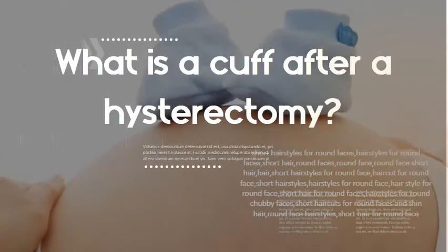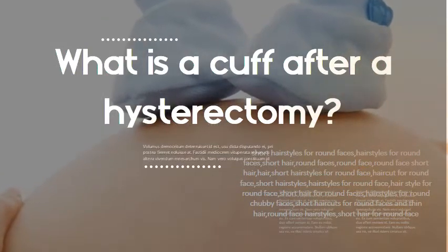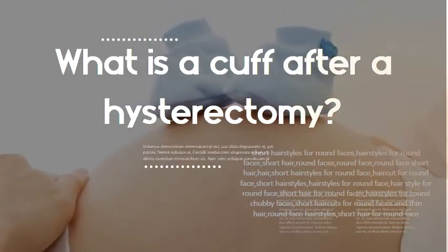What is a cuff after a hysterectomy? The vaginal cuff is the upper portion of the vagina that opens up into the peritoneum and is sutured shut after the removal of the cervix and uterus during a hysterectomy. The vaginal cuff is created by suturing together the edges of the surgical site where the cervix was attached to the vagina.